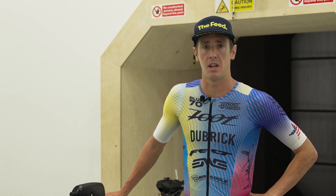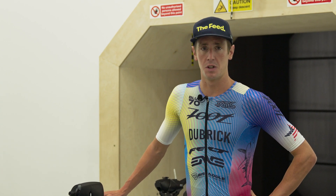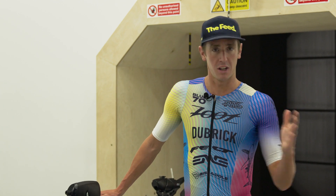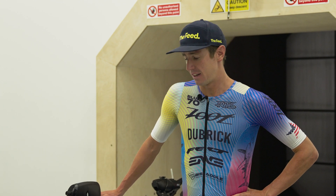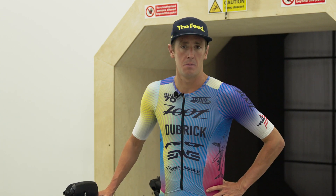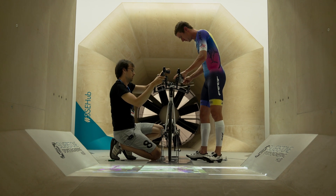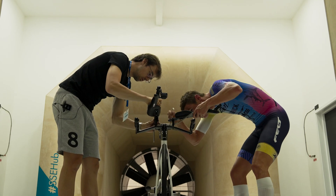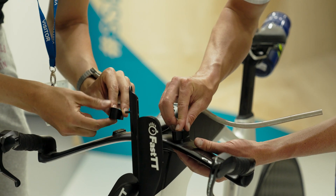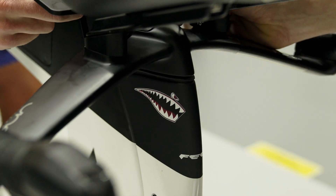I started testing some helmets and found that the Cask Mistral large was the best. I rode with that all last year, tried the Uvex out, so we're going to go back to the Mistral. We also lowered the stack on the bike, so we're pretty low now — I'd say I lowered it about two inches, and it honestly didn't feel too different, which is good. What's awesome about Andy is he understands triathlon, so we did a lot of adjustments that are going to allow me to run off the bike, because we're not just in a cycling race.